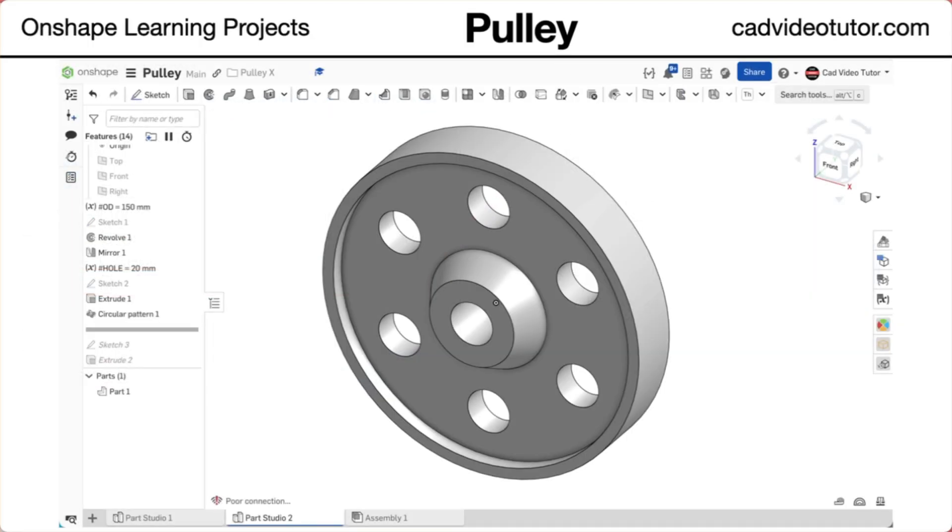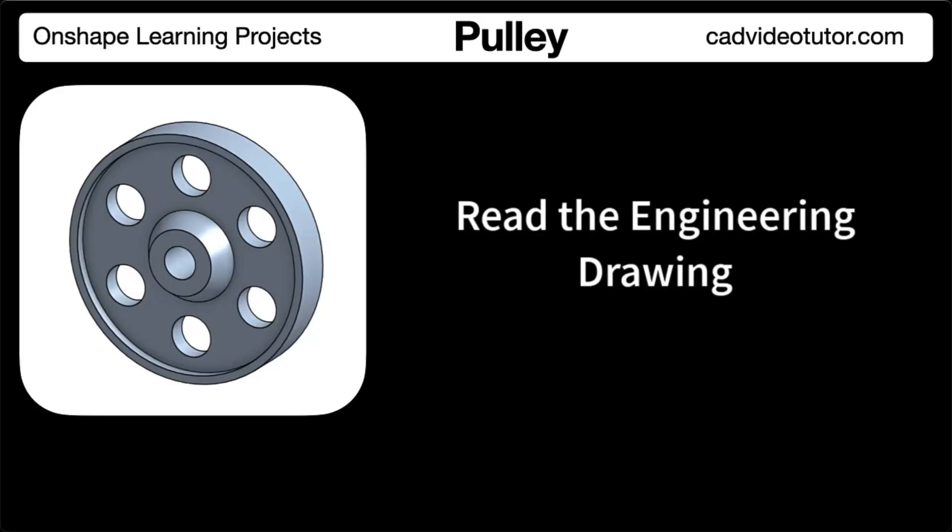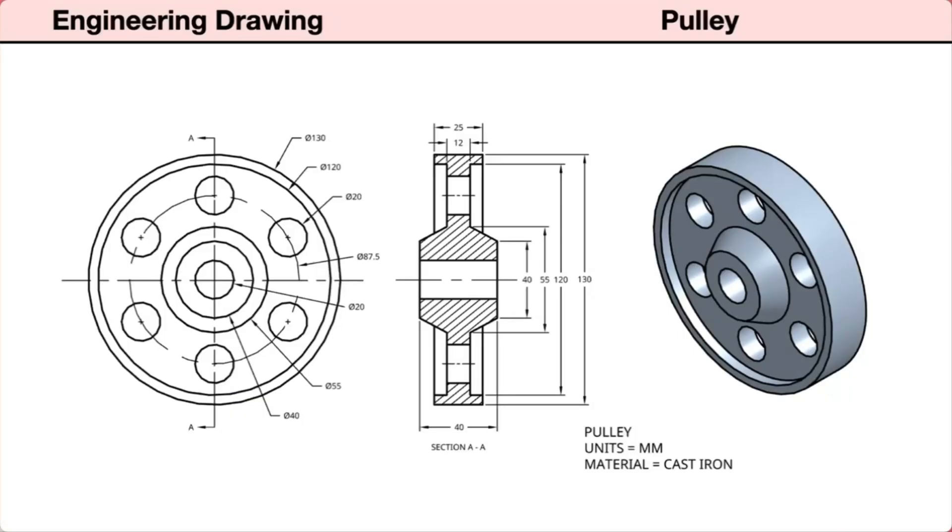Now you are ready to begin the project. In this segment, we'll read the engineering drawing for this pulley. Let's start by identifying the views provided in the drawing.